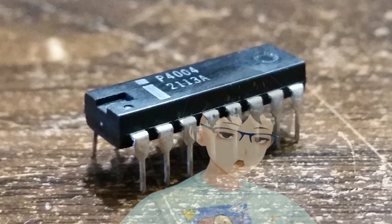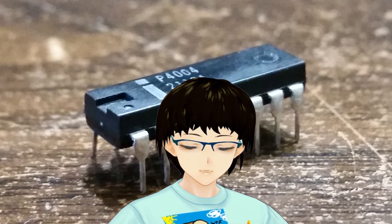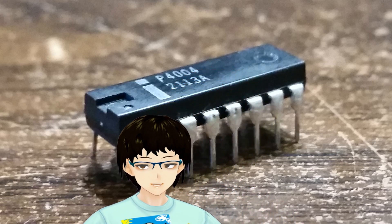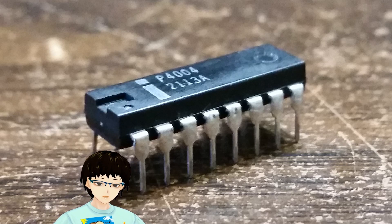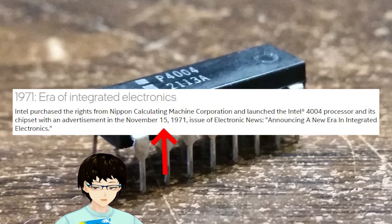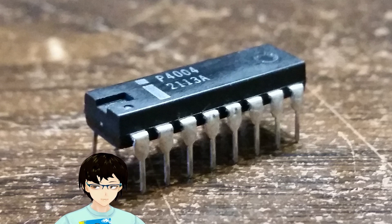Hello, and welcome to yet another video. This video is going to be a brief at-a-glance retrospective of the Intel 4004 CPU, which is turning 50 years old in a few days from now, as at the time of this recording. Sources are going to be in the description if you want to read more, because this video is just going to be a little bit of a crash course into its specs and history.